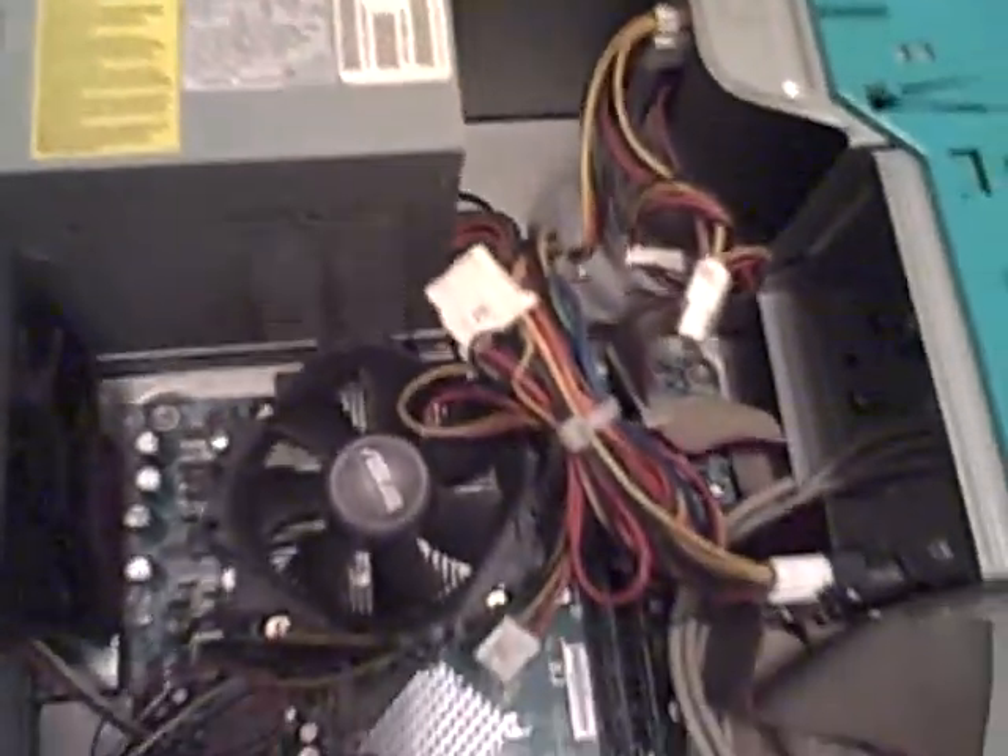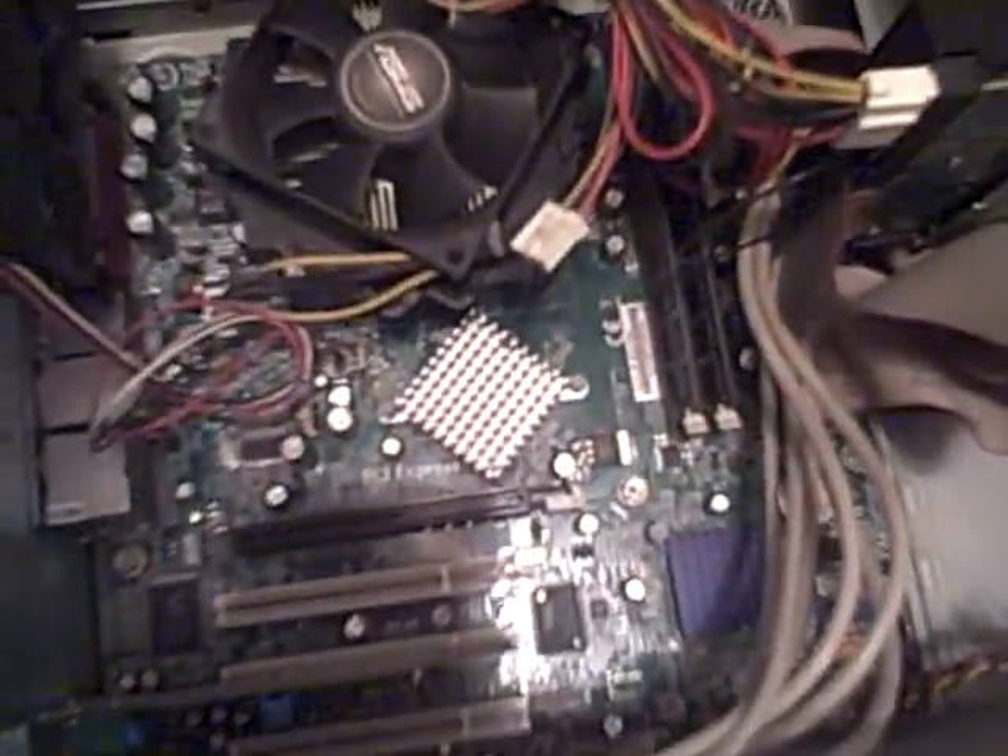Here's roughly what it looks like on the inside. Obviously the PCI Express slot, and then the three PCI slots. Here's the hard drive — it's just an IDE hard drive. It does have SATA ports on it. I'm still pretty new to that as well, but if I move this out of the way, I think there's four SATA ports there.